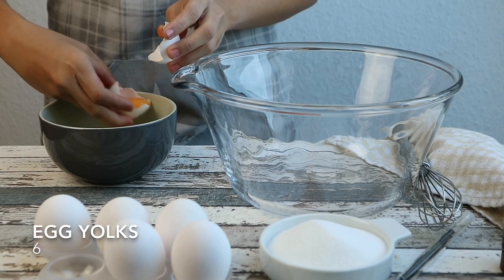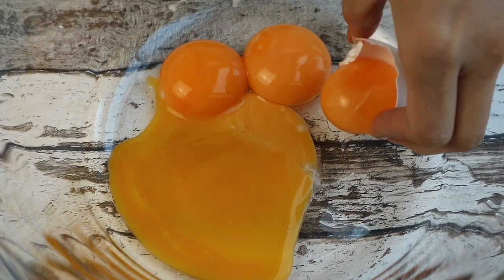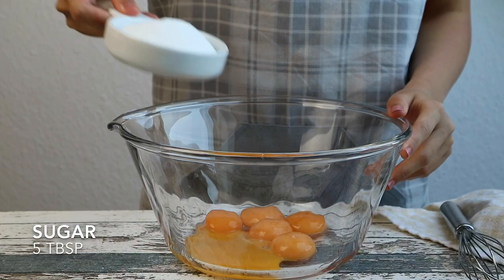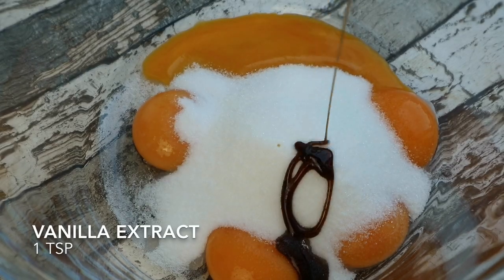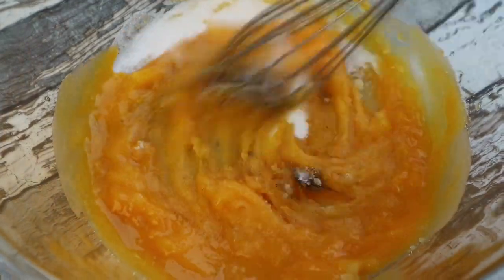You will need 6 egg yolks. I'm separating the yolks from the whites now. Add 5 tablespoons of sugar and a teaspoon of vanilla extract. Mix them well until it's creamy and thick.